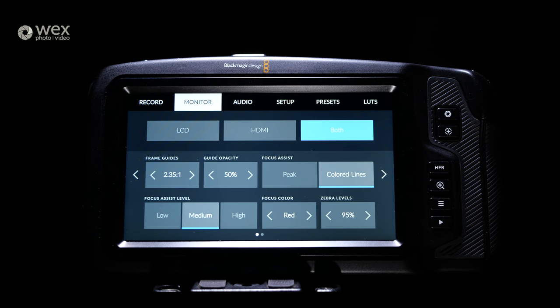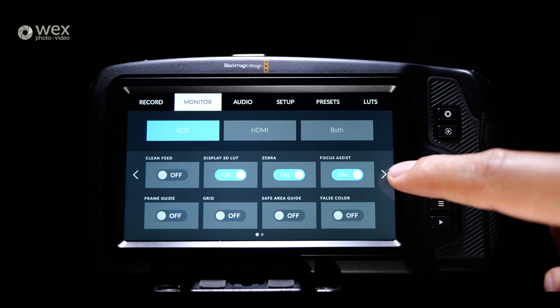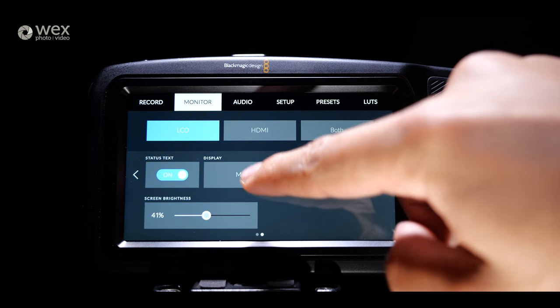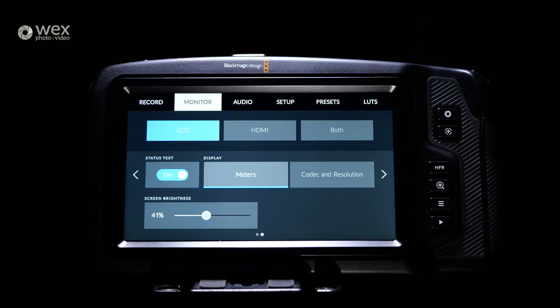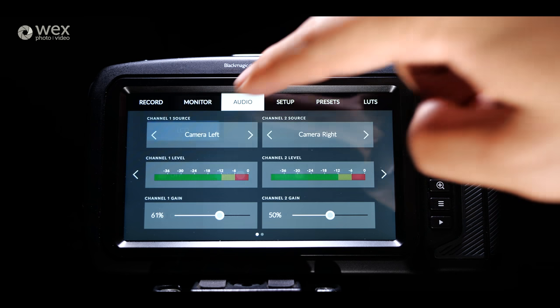The screen isn't going to compete with HDR daylight-viewable external monitors — it's definitely not that. If you're in bright sunlight you are going to struggle, just like most other cameras at this price point. But it is very sharp, very clear, and very responsive. The operating system is exactly the same as Blackmagic's larger camera, the Ursa Mini, which makes switching between the two systems seamless.